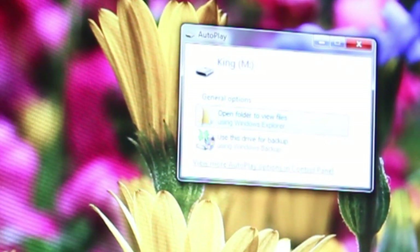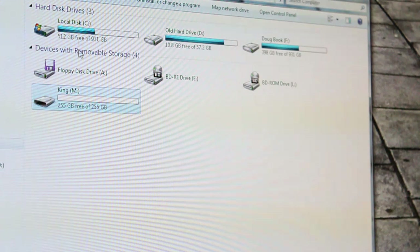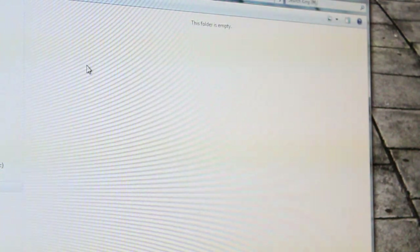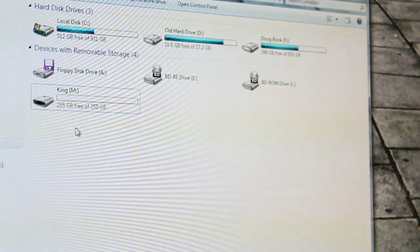It pops up really nicely, and there it is. It says that it's got 256 gigs free. You go into it, it's empty. But the thing is, it's not what it seems.